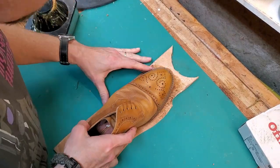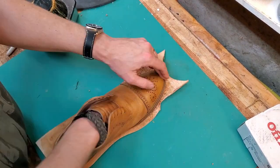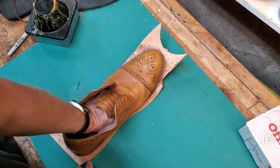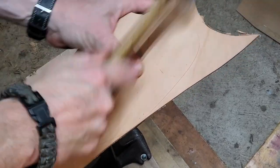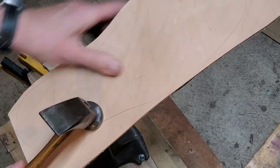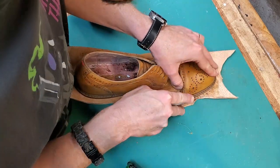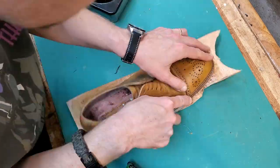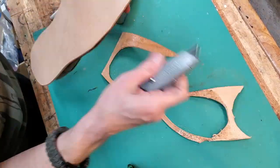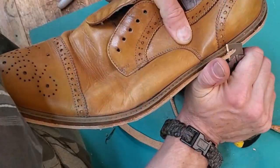I've got the glue down on the shoe itself — on the cork bed and the welt — and I'm also gluing down the veg tan midsole. It'll help hold everything together and give another layer of cushion. Hammering it down. A lot of viewers are really enjoying the high-speed hammering, so I tried to keep all the hammering in and didn't cut any out.